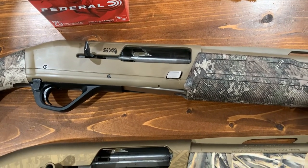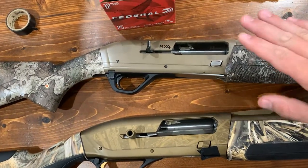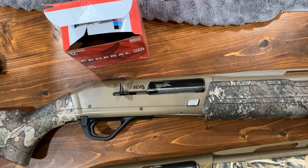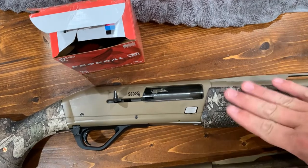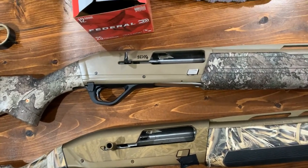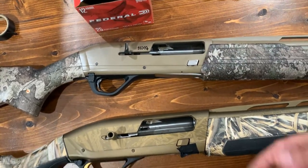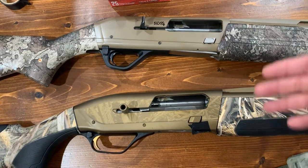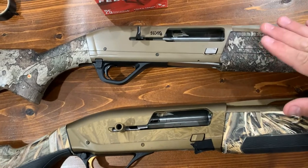I plan to do some kayaking and I definitely would rather lose this gun than my Maxus. I'm comparing these — I'm not saying you ought to go get a Winchester because it's so much closer to the Browning. I'm not saying that. I'm just saying this is the mama and this is the baby.